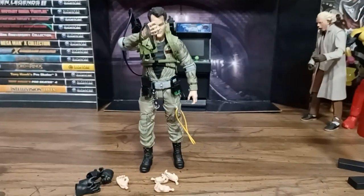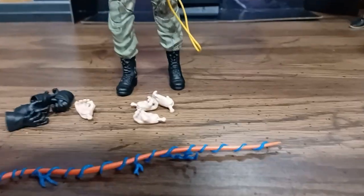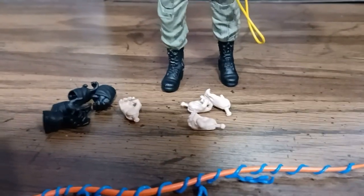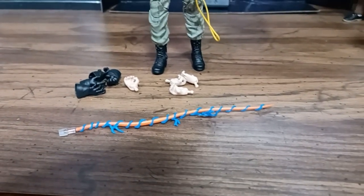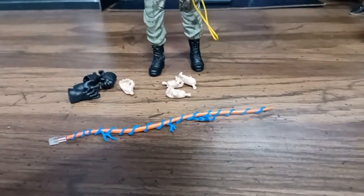And there we go, with him out of the box. It's the standard fare. He's got extra sets of hands for grabbing and posing, both gloved and ungloved. Comes with a proton beam that goes at the end of the thrower, although I try not to use them just because they are fragile and I don't want them to break.